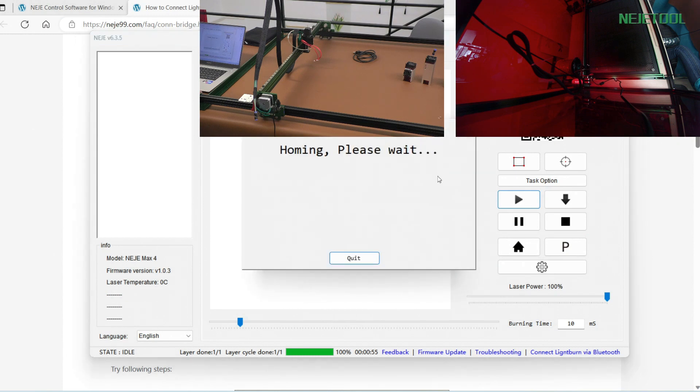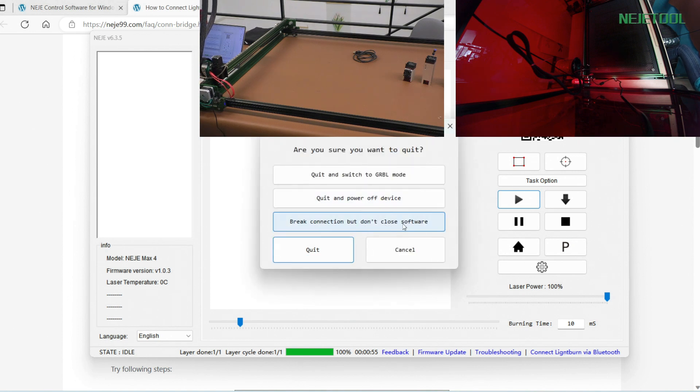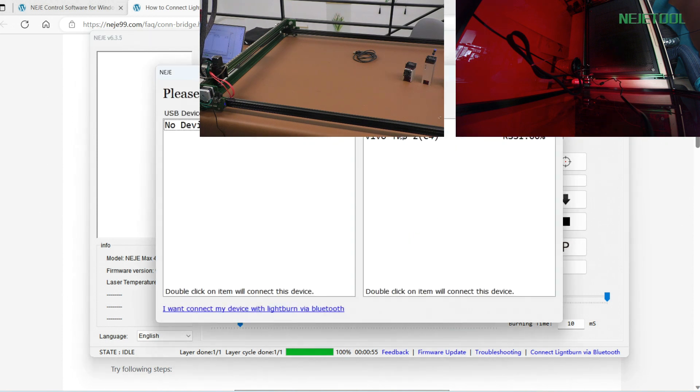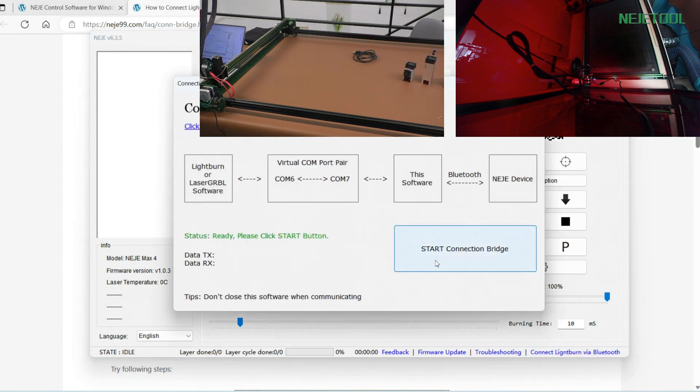You need to close this window. We were just running the NAJ Max 4 9B device and we will try another device — our NAJ Max 4 59. I want to break the connection but not close the software, so I can choose another Bluetooth device. The other machine we have in our workshop right now is NAJ Max 4 59. Double-click it to connect. Don't forget to click 'Connect LightBurn via Bluetooth' and then click 'Start Connection Bridge'. You'll see you can then connect this port in LightBurn — COM6 or COM7, both are fine.